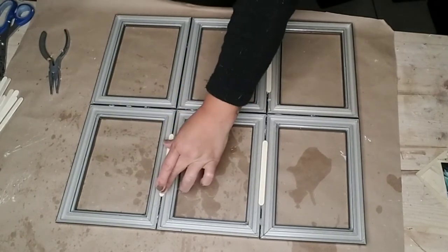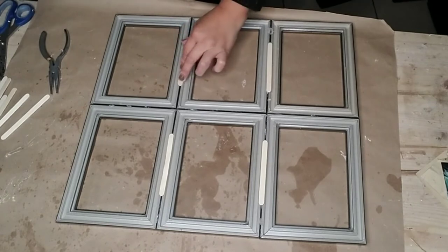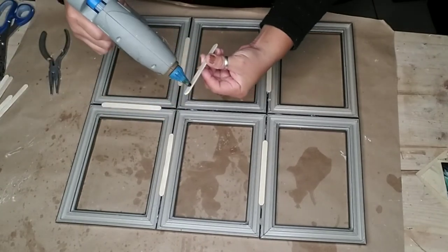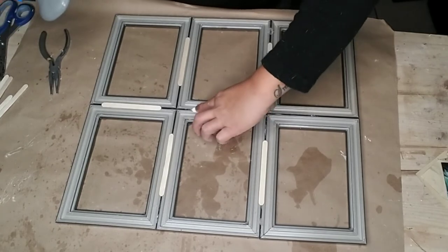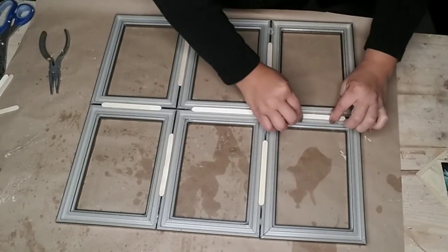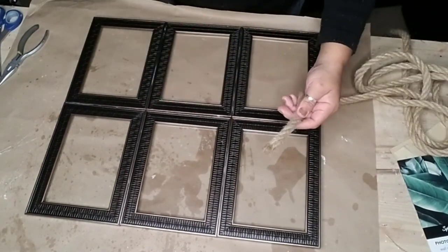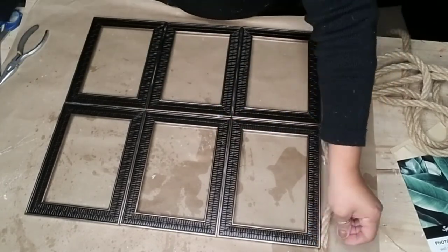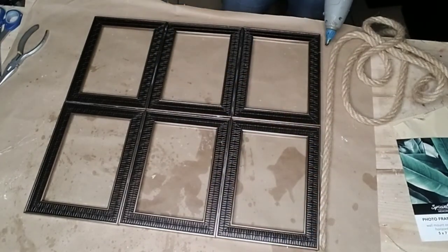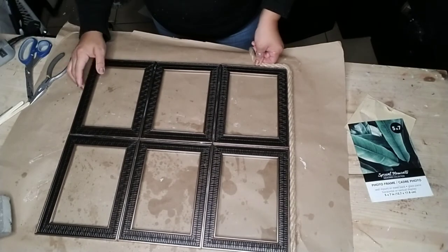I wanted to make sure it was nice and secure and not wobbly. Since I sometimes lean my window frames rather than hang them, I wanted it strong enough to not bend. I do add a hanging attachment and rope just in case I decide to hang it as well. Once done, I flipped it over and added a little extra touch — nautical rope as a frame all around, attached with hot glue in different spots.